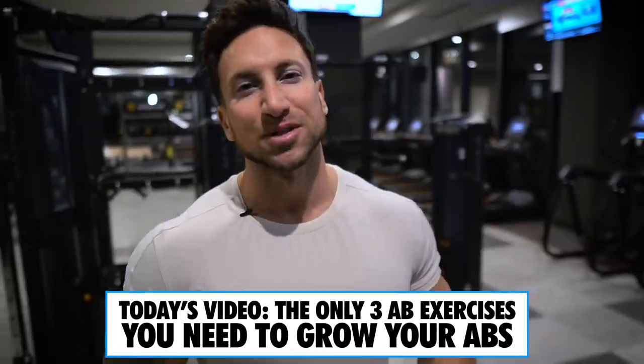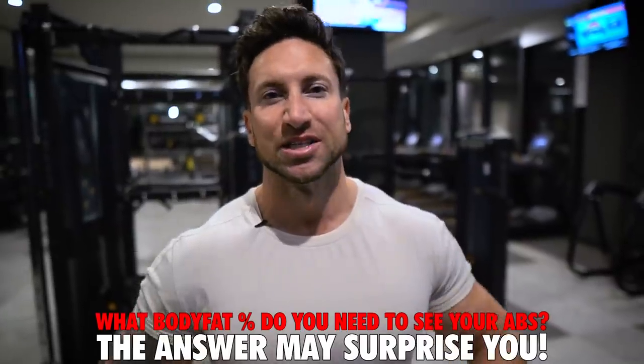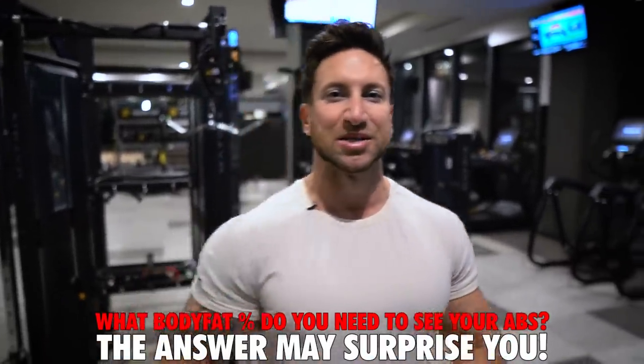If you guys are 20 to 25% body fat, you probably just need to do five sets of putting down the fork to get six-pack abs. But how lean do you actually have to be to get a visible six-pack? We're going to go over that in just a second, and the answer may surprise you.